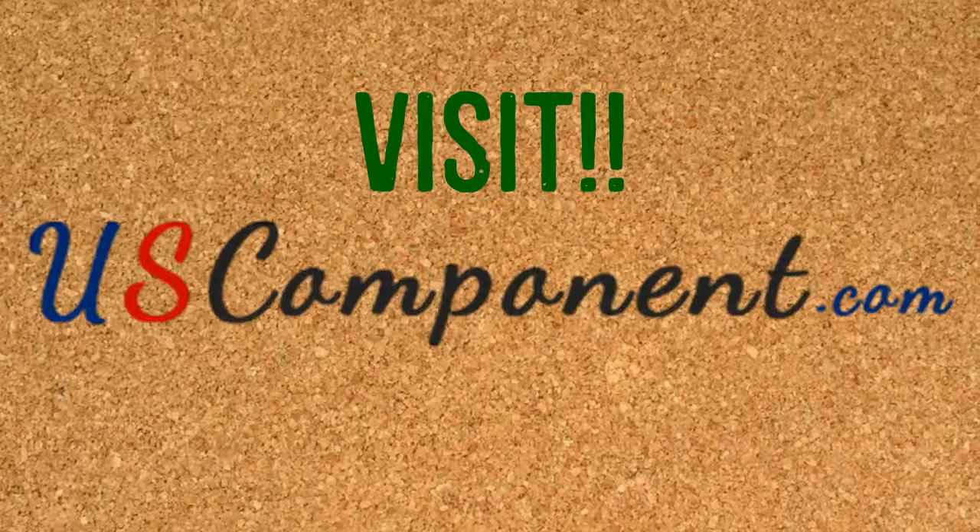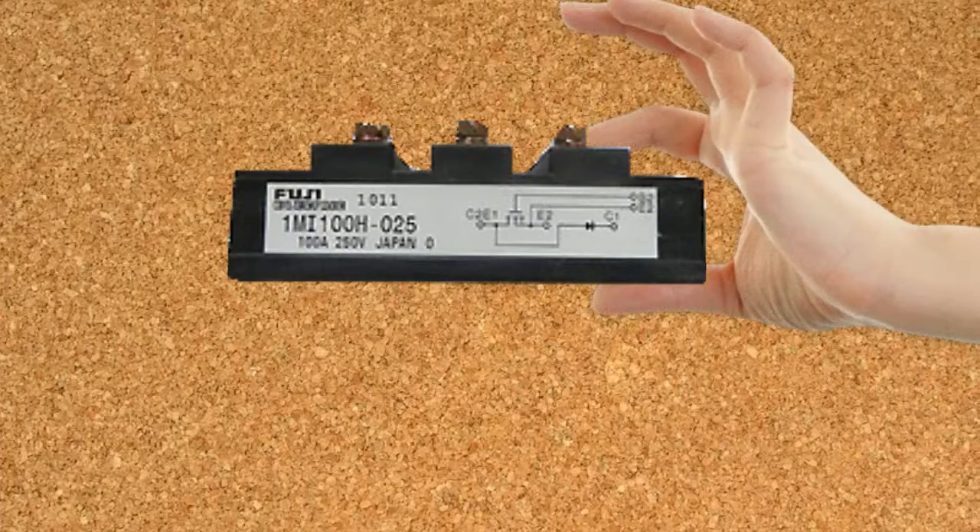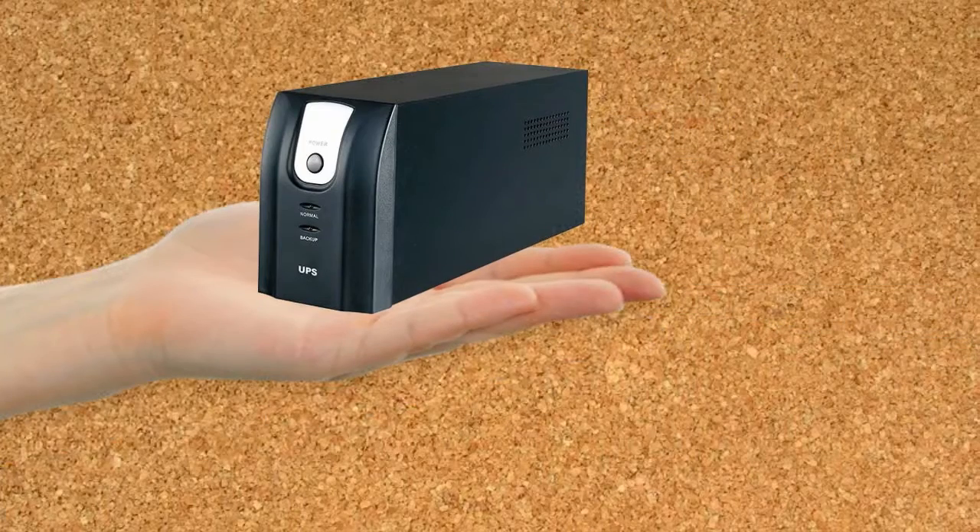Don't let your UPS depreciate. Visit uscomponent.com, get your very own 1MI100H025 and enhance the power of your UPS.